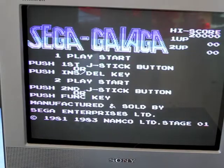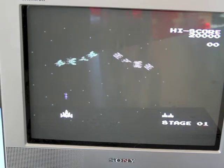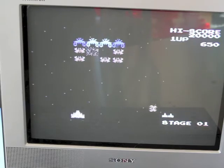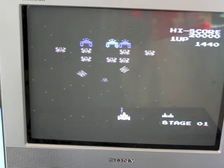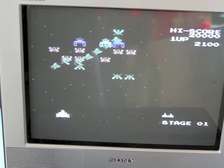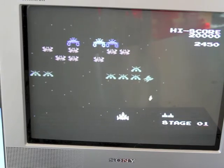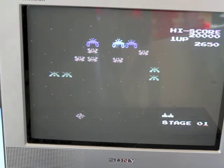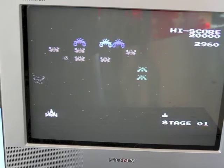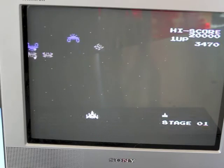Next is Sega Galaga — a lot of you will recognise this. This is the game where they come in and you shoot them. You'll see the ones with claws or clippers that come in. Later on in the game they send down a tractor beam and steal your ship, and then you have to basically shoot them to get it back so you end up with two ships. I wouldn't say the arcade version was graphically much better than this — it's quite impressive for what Sega were doing in 1983.